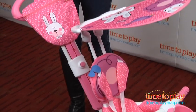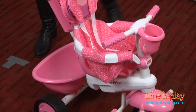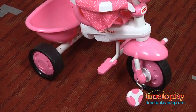One of the cool things about this is that it grows with your child, starting as a ride-on and eventually becoming a tricycle simply by removing and adjusting some of the parts with the included tools.